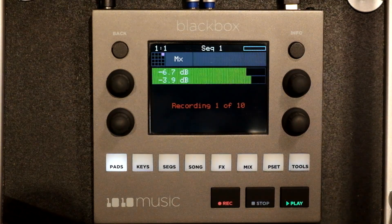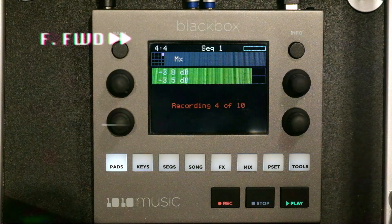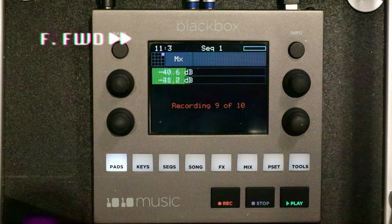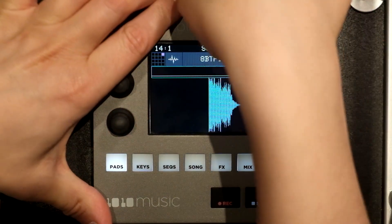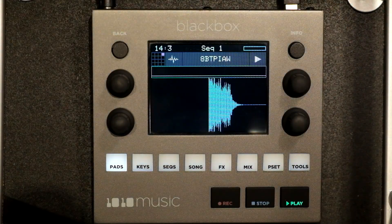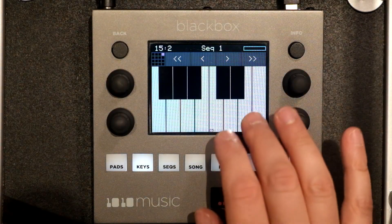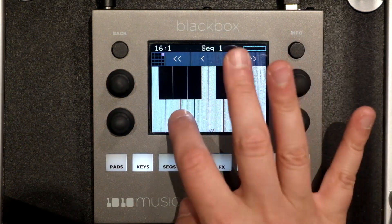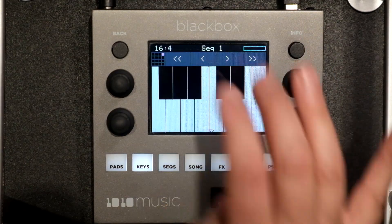Let's go. All right, disconnect these. Those are going to be nasty.